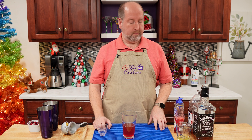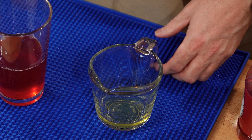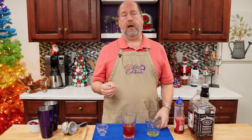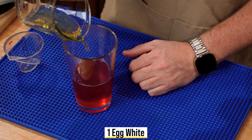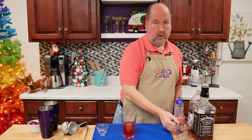Our last ingredient is an egg white. I'm using one from a fresh egg. If you have concerns, you can get carton egg whites at your grocery store that have already been pasteurized, so there's no chance of any bacteria or salmonella. They're great when you're making this for a crowd. But since I'm making one, I just have one egg white from an egg.